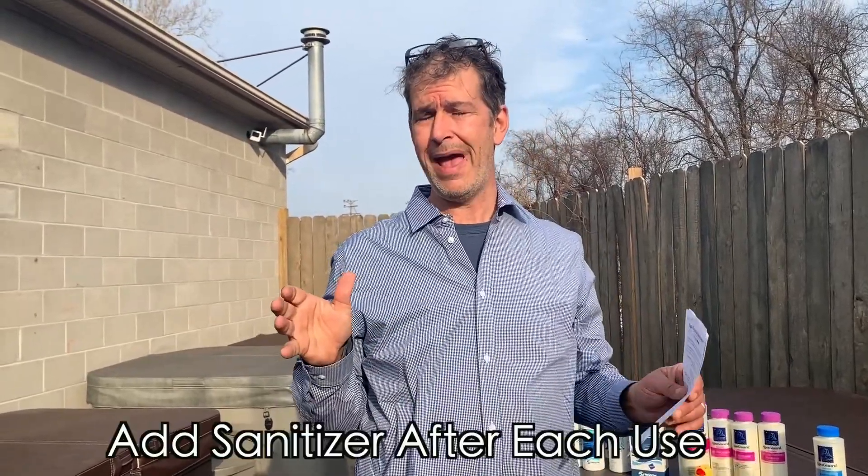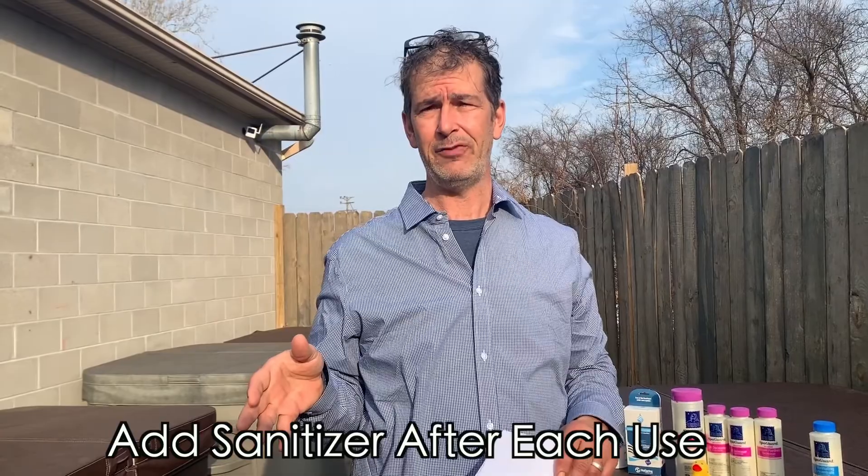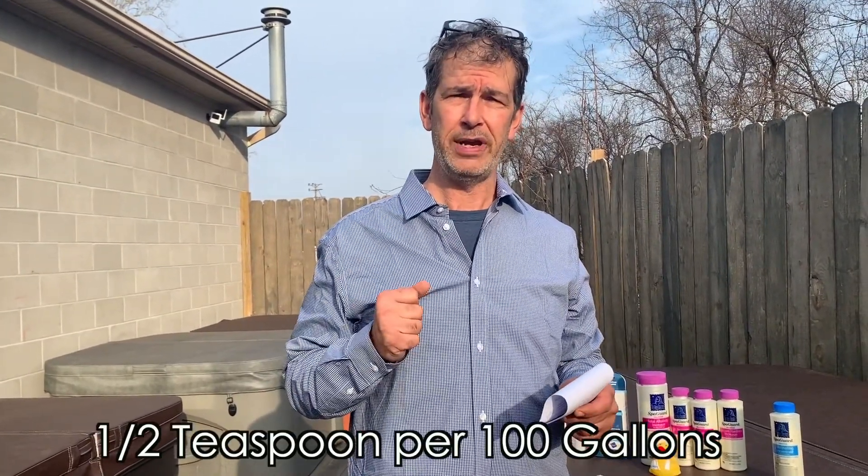With chlorine or bromine, what we're doing is adding some sanitizer each time after we're done using it. You're going to put a half a teaspoon per 100 gallons in when you're done. This spa is 345 gallons, so for this size we're going to treat it as 400 — we always like to round up, better off that way. So on this size spa, that equates to two teaspoons each time after you're done. You're going to run the jets, close the cover, and scamper inside.